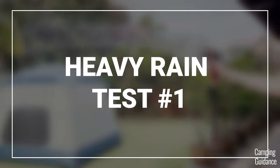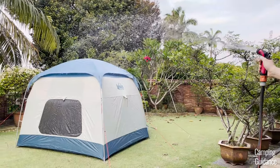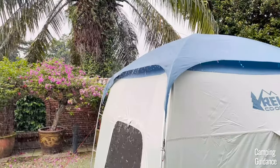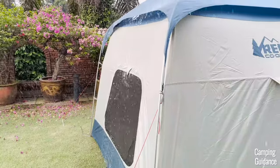For the first heavy rain test, I decided to use a water hose to simulate heavy rain, which looked like this, and I did this for one full hour. During this heavy rain test, from just standing here and spraying the tent with water, here are two of the most important things that I noticed.